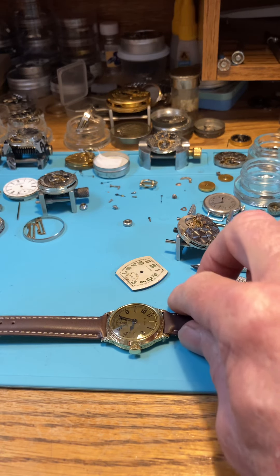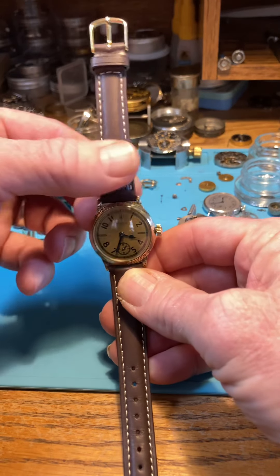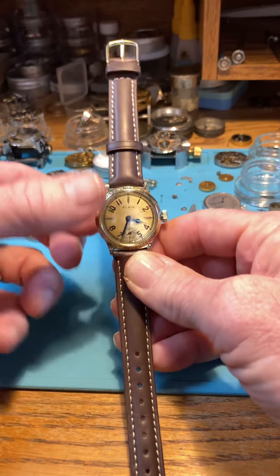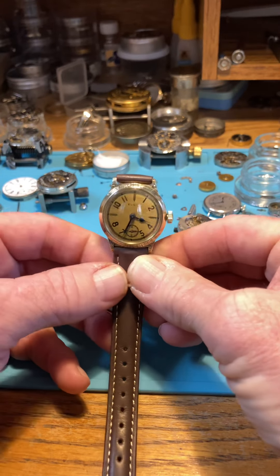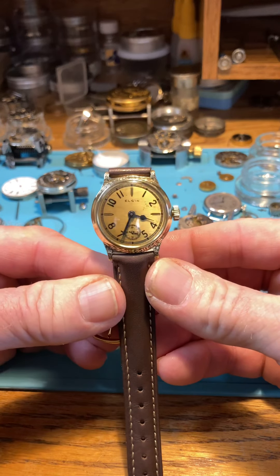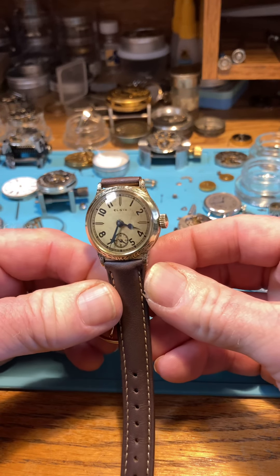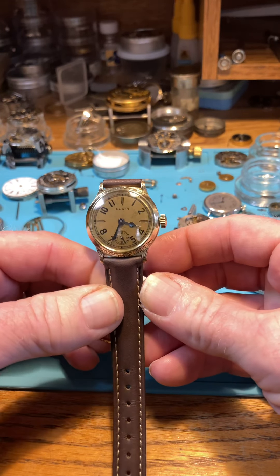Hello, I have your 1933 Elgin here, and we'll be shipping shortly. I had a wonderful time talking to you through messaging on eBay, and I love these Elgins — the 30s Elgin.